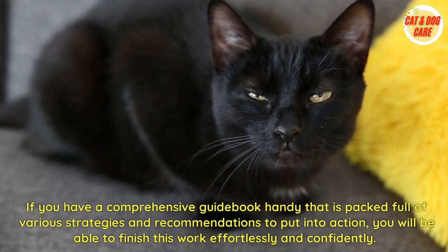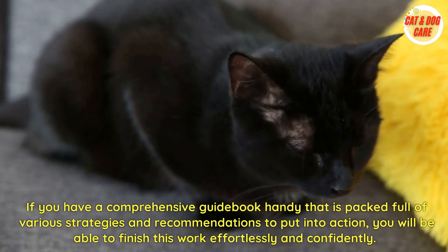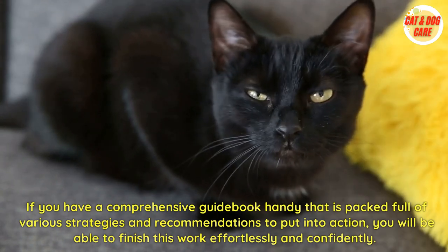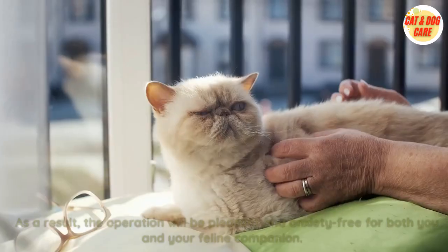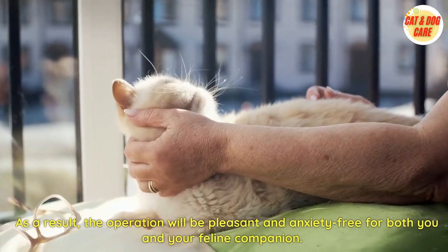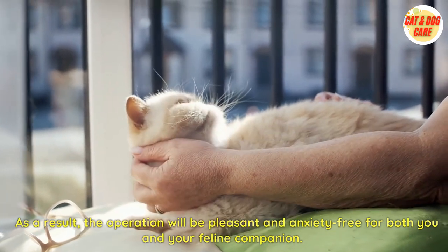If you have a comprehensive guide handy that is packed with various strategies and recommendations, you will be able to finish this task effortlessly and confidently. As a result, the process will be pleasant and anxiety-free for both you and your feline companion.